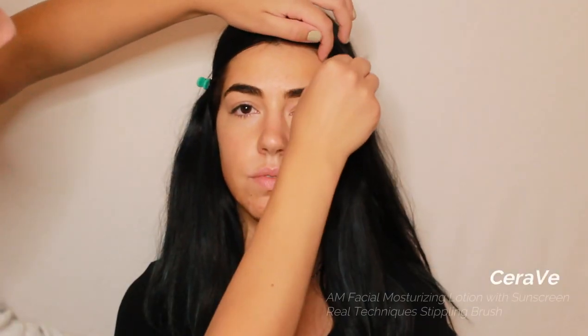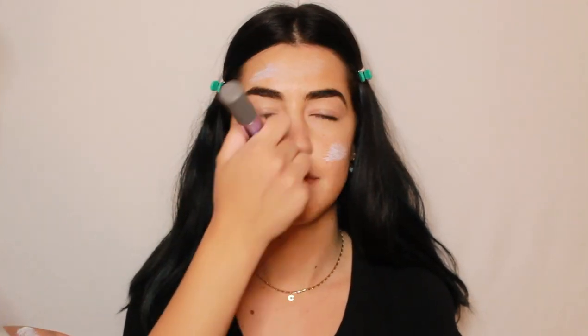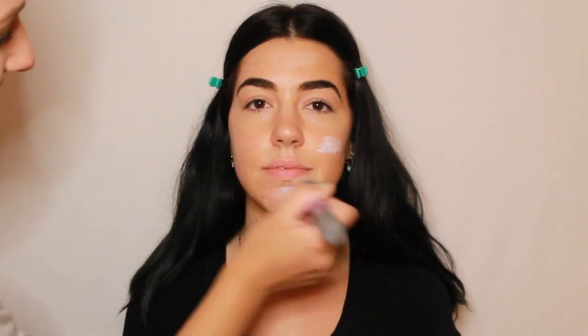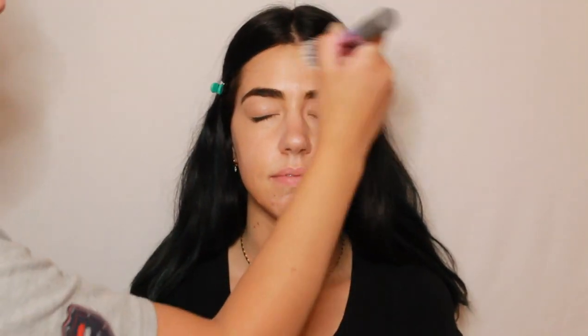Starting off this makeup look, I'm taking clips and clipping her hair back so her hair doesn't get in the way of me applying her makeup. Now I'm first going in with the CeraVe Facial Moisturizing Lotion — I love this lotion because it's very lightweight on the skin, good for underneath makeup, and it also includes sunscreen with SPF 30 to protect your face from the sun. Now I'm taking the CeraVe Eye Repair Cream and lightly tapping that under the eyes and on her eyelid.